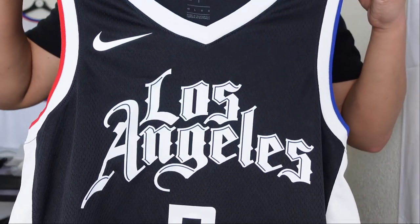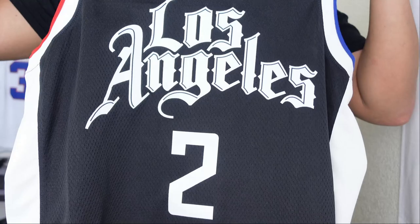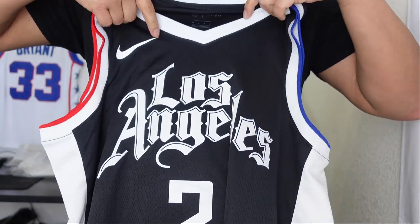I got this at Nike.com for 110 bucks. And we got the first look. You got this Los Angeles across the chest with that classic script and font.